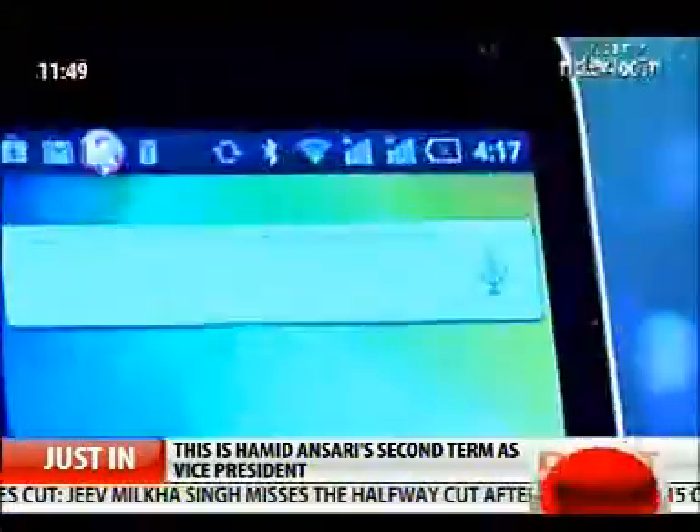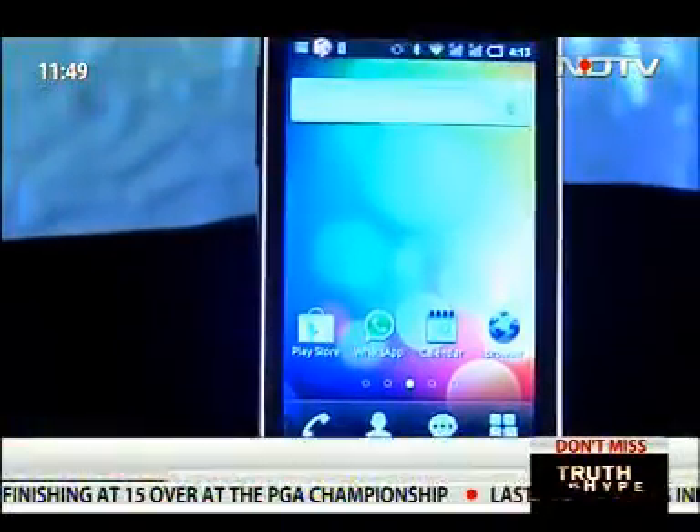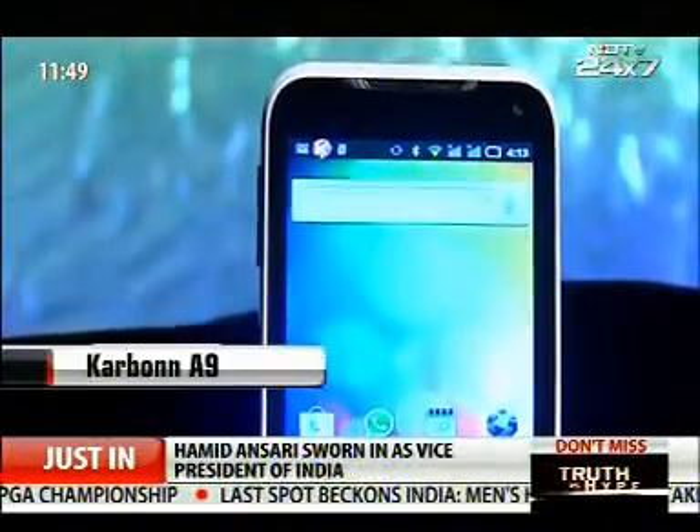That's what we're about to answer with this Karbon phone review. The competition is getting fierce each passing day in the sub-10,000 rupee category. The new entry to take on the challenge is the latest Android Karbon A9.